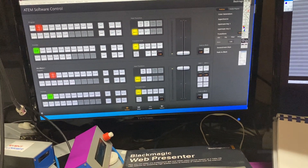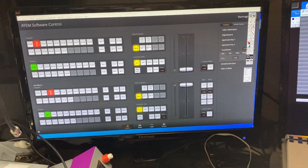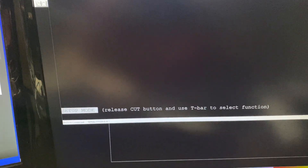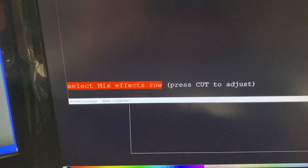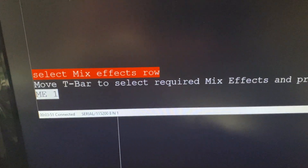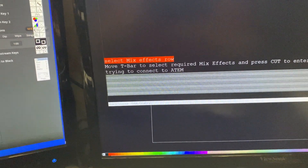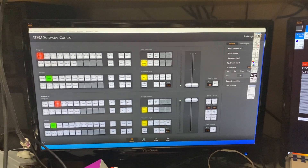You can see here with a 2ME ATEM — I'm pulling the T-bar all the way down and there's no change happening on the ATEM. But now that it's at the bottom it's engaged, so as I move the T-bar up you'll see it's changing on ME2. I'm now going to reset the unit and change it back to ME1, moving the T-bar down to 'Select Mix Effects Row,' pressing Cut to enter, changing to ME1, pressing Cut to confirm, then hitting Auto Trans to exit.